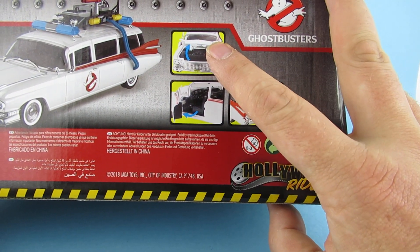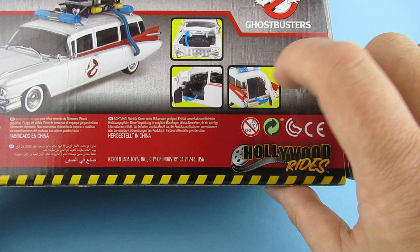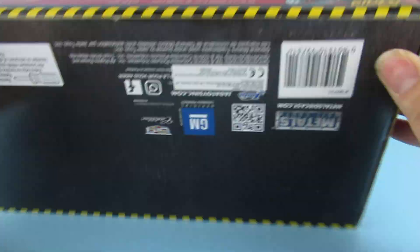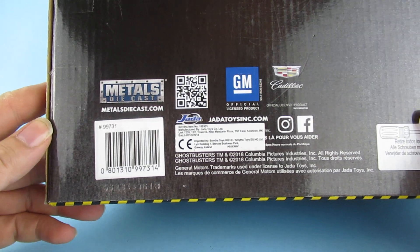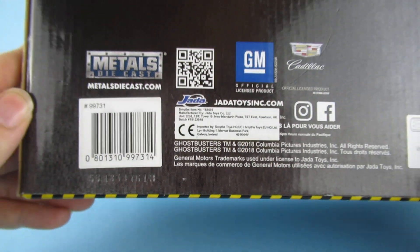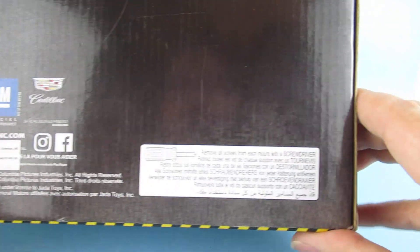So the bonnet opens, hood opens, door, trunk, boot - whatever you want to call it. Warning: not suitable for children under 36 months, small parts choking hazard, made in China. Underneath we have the metal die-cast marking and 'Smiths' - that's where I got it from, they've got their own advert on there. Official licensed product, Cadillac, GM Motors.